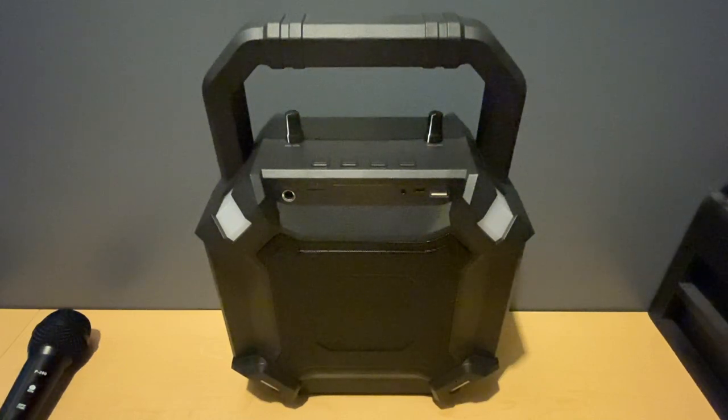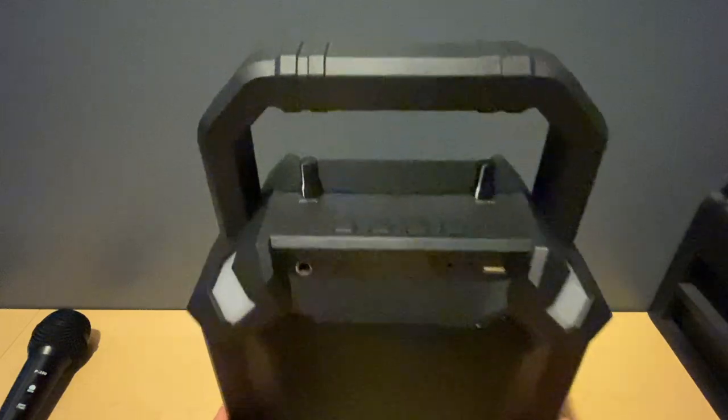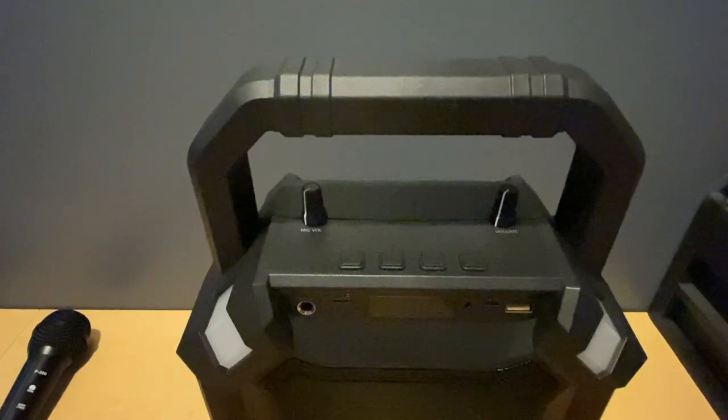What I'm going to do is show you some of the features of the speaker — the buttons and the ports — and then we'll fire up the speaker to see how it sounds with music and also check out the microphone. So let's get into it. At the top of the speaker you have two knobs.